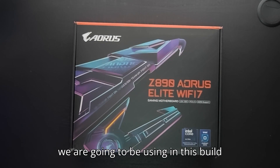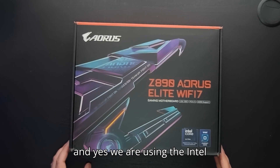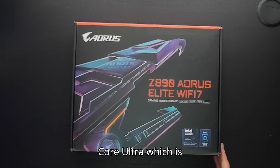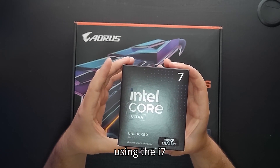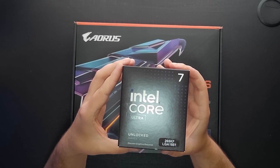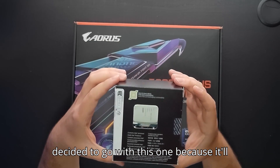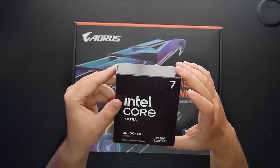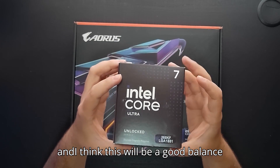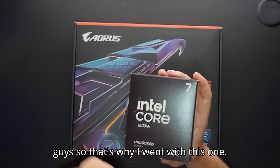In this build we are going to be using the Gigabyte Aorus Z890 Wi-Fi OE, and we are using the Intel Core Ultra i7-265KF. I decided to go with this one because it'll be a huge upgrade from what I'm currently using, which is a 12th gen i5. I think this will be a good balance between gaming, video editing, and making videos.